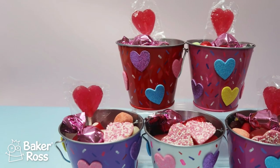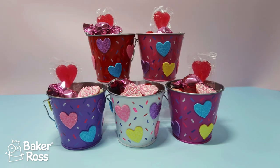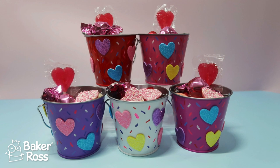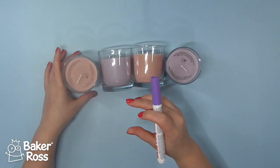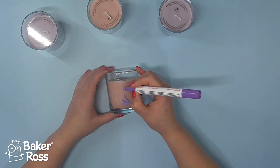I went ahead and did the same to all the other buckets and then added the sweets inside — this is how they turned out. Now the only challenge is for me not to eat them all. Moving on to something non-edible — I'm safer around this.